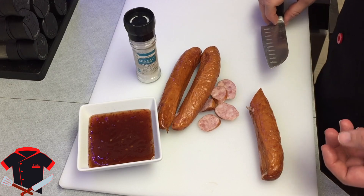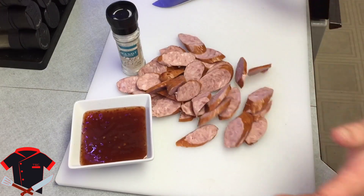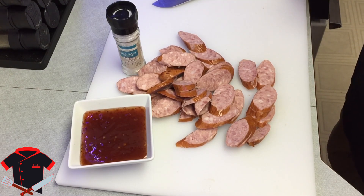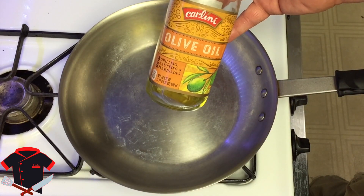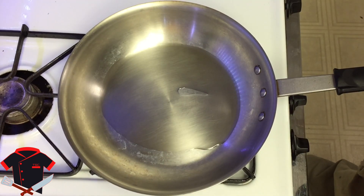If you want this to go a little bit faster, all you got to do is just drop it and it should cut — that's the easy way of doing it. Now since it's already cut up and ready to go, put your oil in the pan and get it thrown in. Let that heat up real quick.